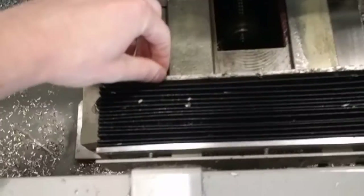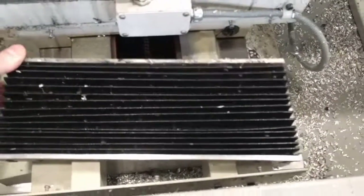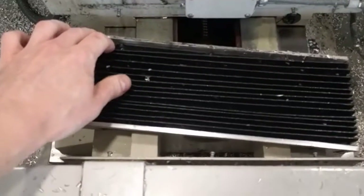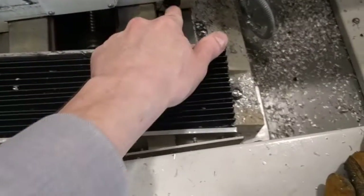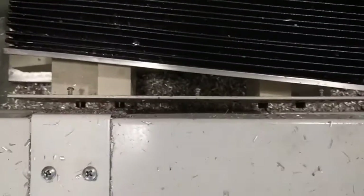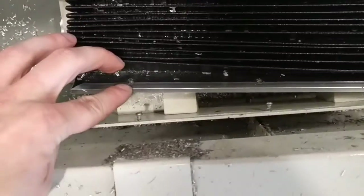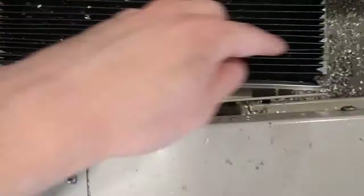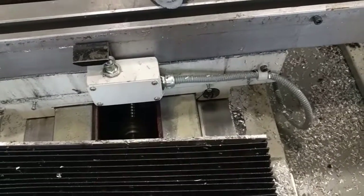Then this cover here is going to be slid back against the machine, and there are going to be three screws down in here that are going to be Phillips head — you can remove them. They're going to be back in the bellows here. You can see one screw hole there — three screws total.